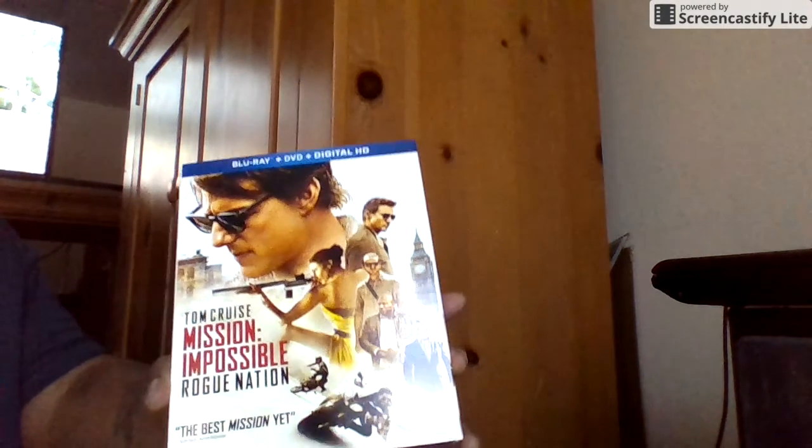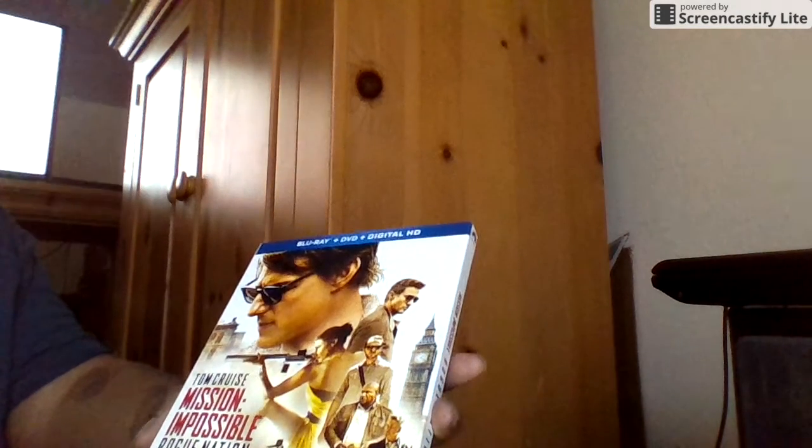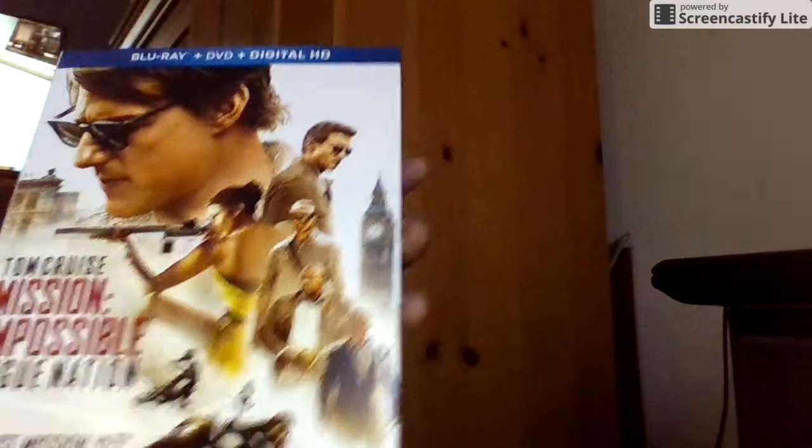Hello everyone, here we have Mission Impossible — it's a new one, I finally got it. It comes with a slip cover.